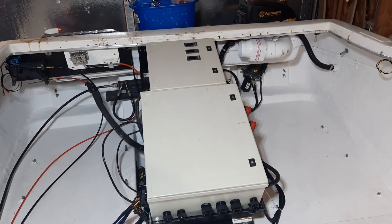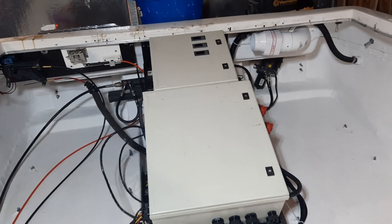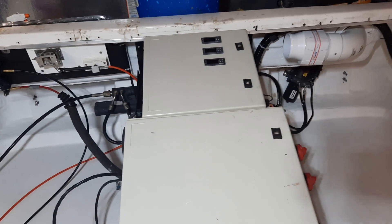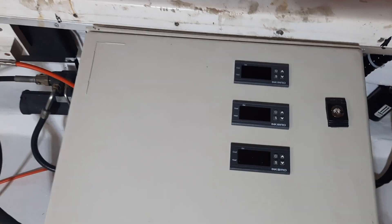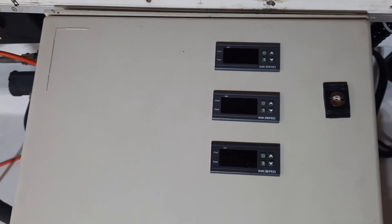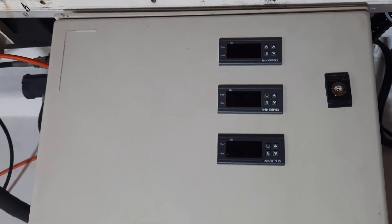The control panels lay over where the motor is. I've got three temperature gauges installed here for port battery temperature, starboard battery temperature, and ambient machine room. I'm going to be adding a DC ammeter in there shortly.